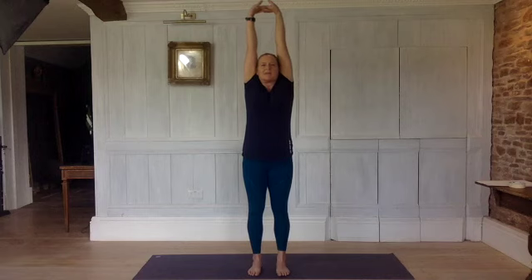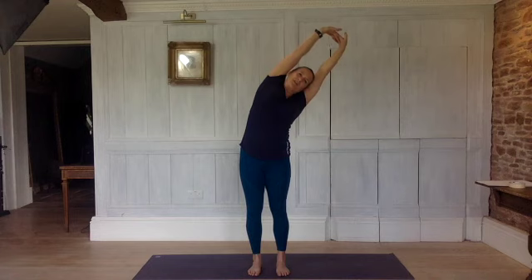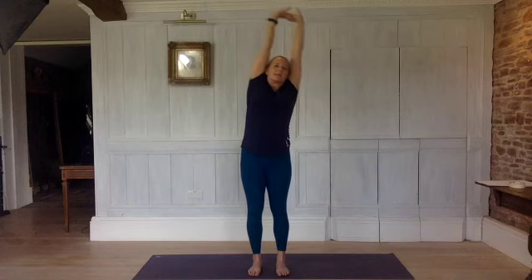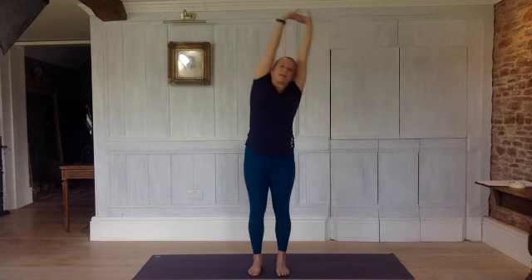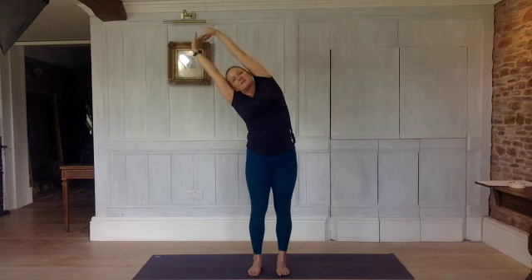Again on an inhale, rotate them, but this time take them up above your head. Clasp them together, turn the palms away from you, and reach and stretch up, lengthen. Exhale over to the left, reach and stretch. Inhale, come back up again. Exhale over to the right, reach and stretch, lengthen. Inhale to come back up. Exhaling one more time each side — reach. Inhale to come back up. Exhaling off to the right, reach. Coming back up to centre. Exhale, take your arms back down.